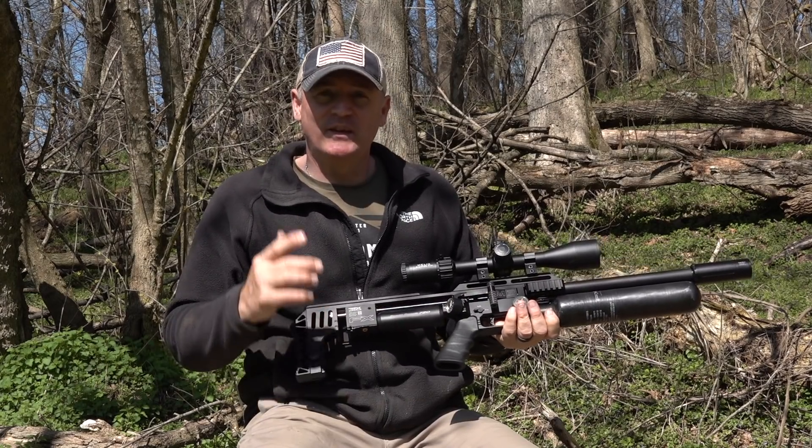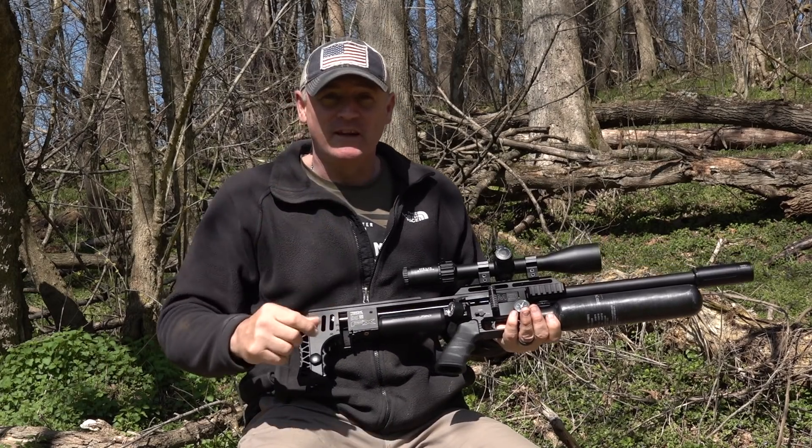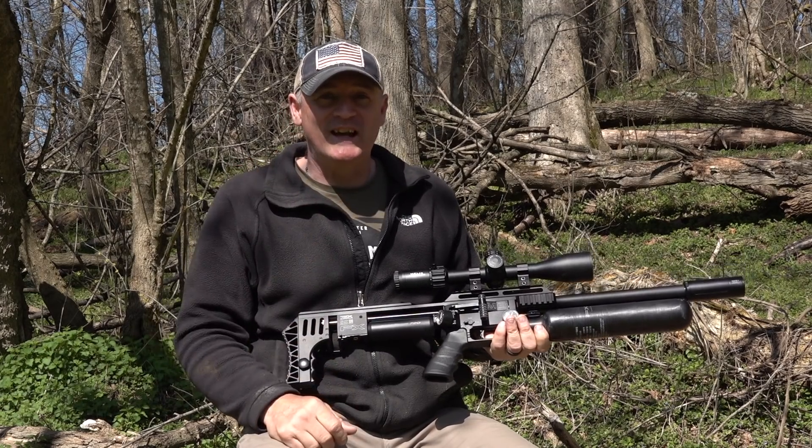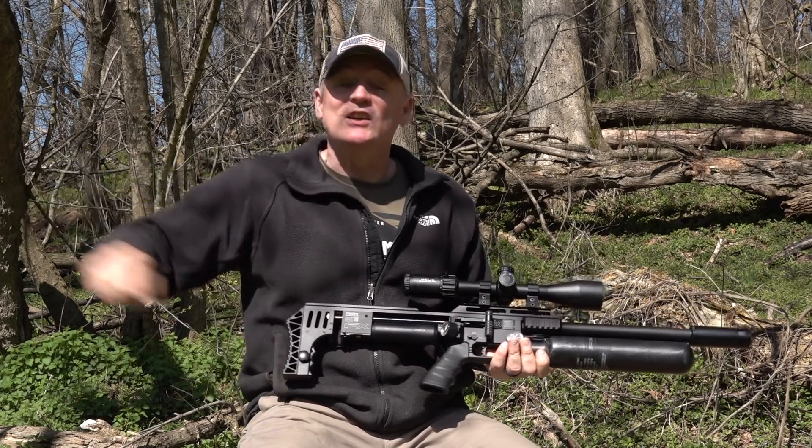I definitely have a surprise for you — a little R&D that I was working on, but I won't talk about that now. Let's get to the bench and shoot this.